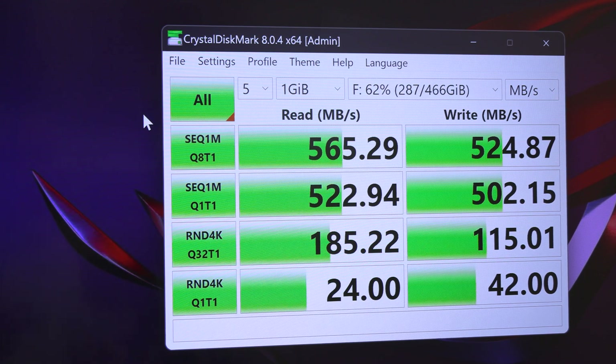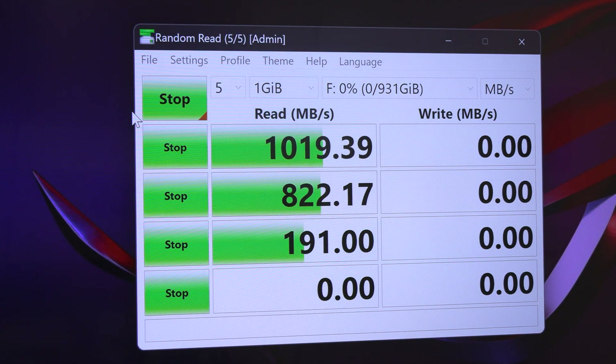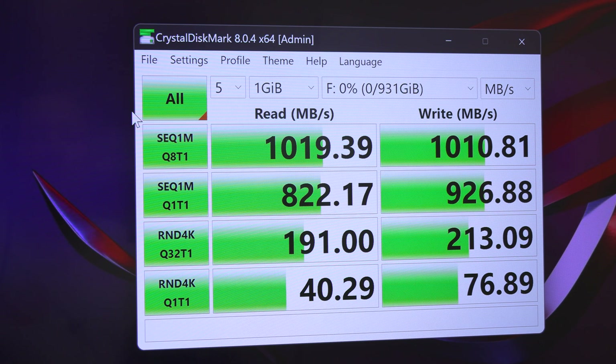Now I'm going to install the NVMe and test that. Here we go — the speed test for the NVMe. We should be somewhere in the 1,000 megabytes per second range. Look at those numbers: 1,019 for reads and 1,010 for writes. That is pretty standard and exactly what I was expecting. Everything is working great.